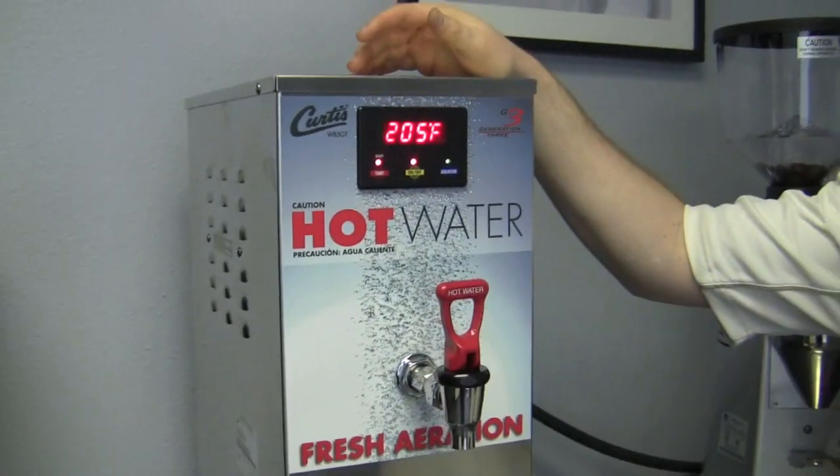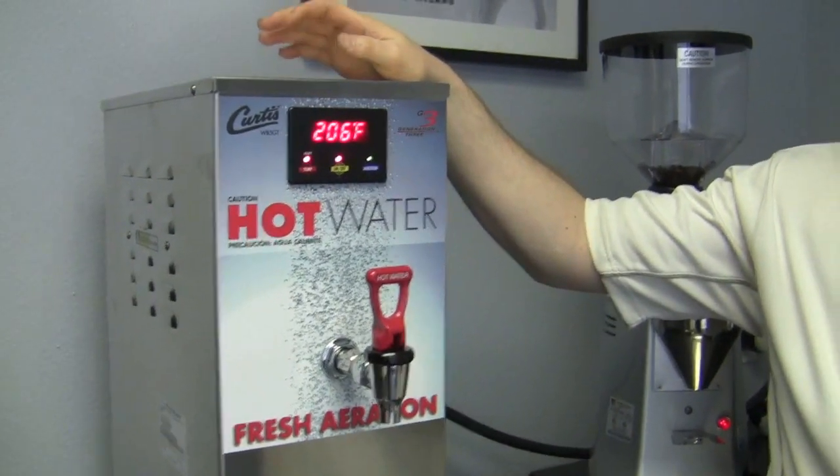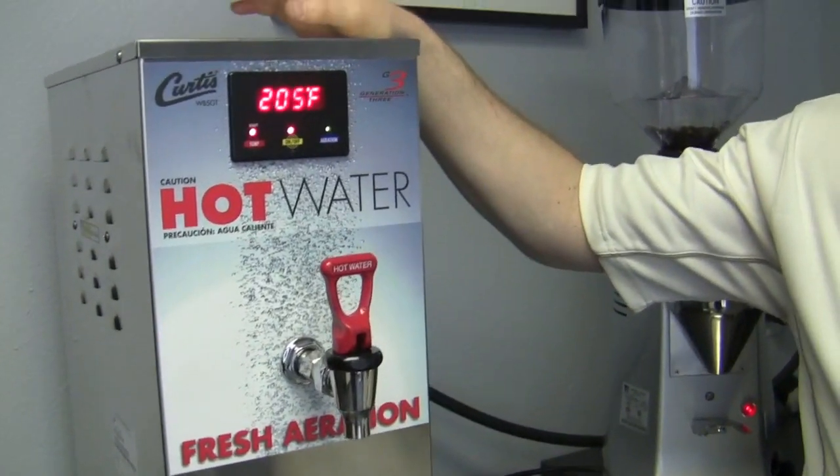So the WB5GT - hot water, Fresh Aeration from Curtis. Thanks, Brandon. Thanks, Kat.